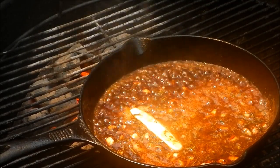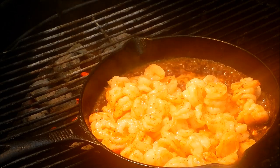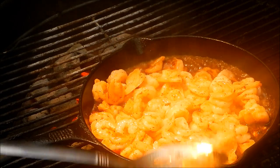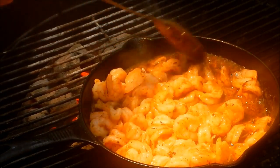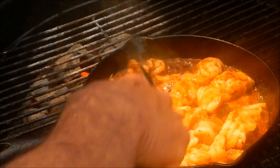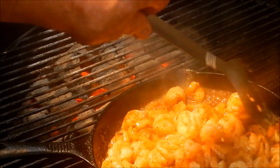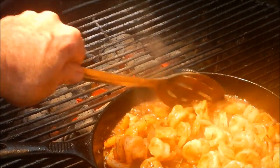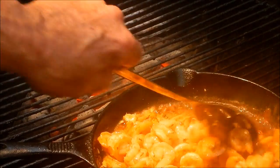Now we're going to put our shrimp back in there, back into that sauce. Moving the pan a bit — I don't want it bubbling up too much. All I want to do is coat those shrimp with that sauce real good. Looking good! It doesn't take long to cook shrimp — we just want to get that sauce all over them. How's that look? Pretty damn good.